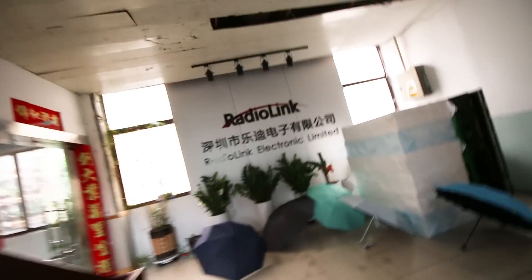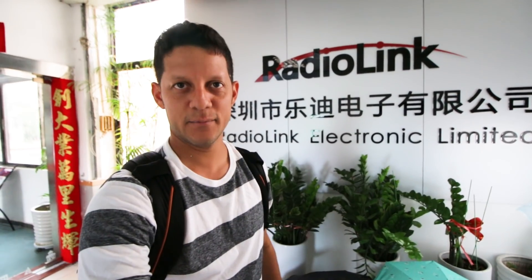RadioLink — ladies and gentlemen, welcome to RadioLink! I feel a little low today, like it's catching up. I haven't slept in like three days — too excited when I'm here.